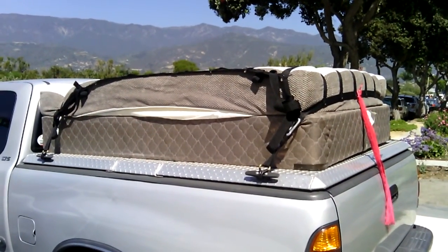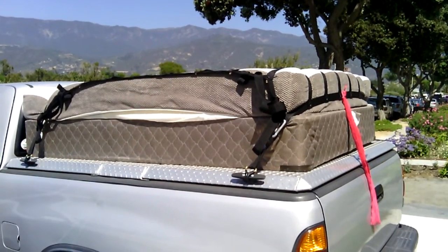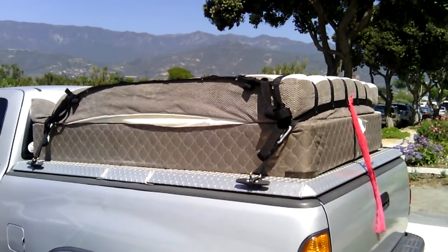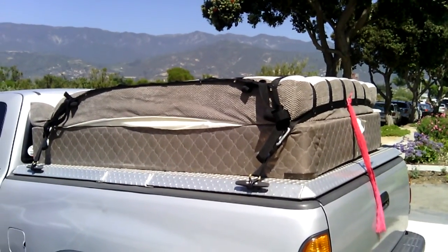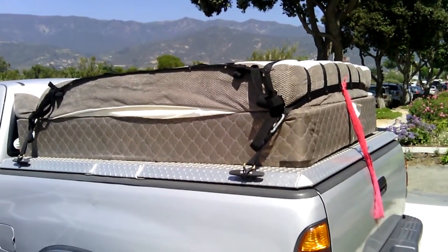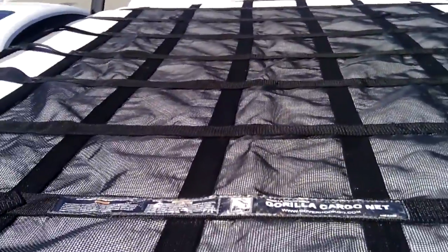This is the small gorilla net, 4.75 by 6 feet. It's got grommets all over the place — about 46 grommets on this particular unit. It comes in small, medium, large, extra large, and XXL. It's awesome because it's got a rip-stop piece up here in the middle.